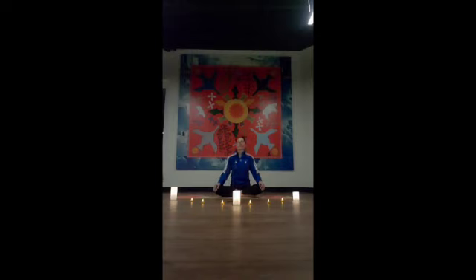Coming back to center after a few neck rolls, take a moment setting your own intention for this beautiful practice. Love yourself wherever you are right now in your journey, to take this time to nourish your body and your soul. Deep care and attention.